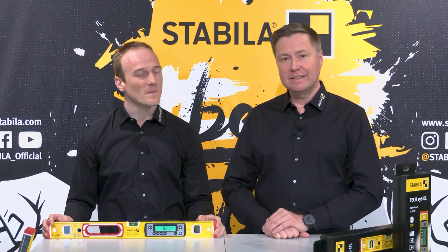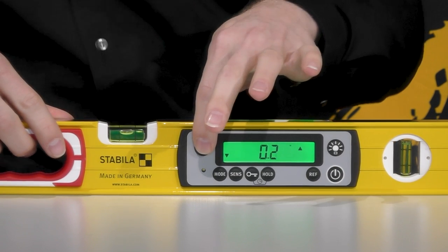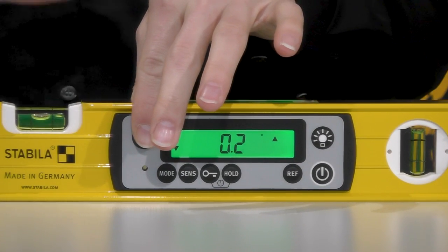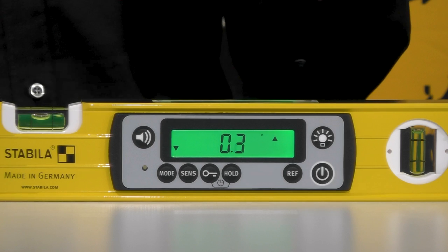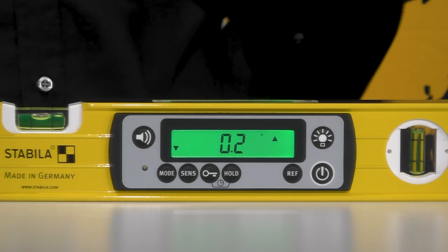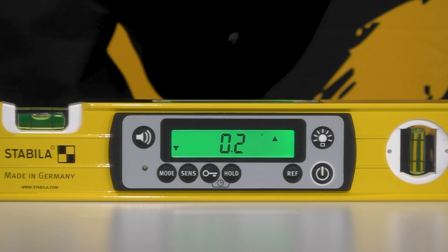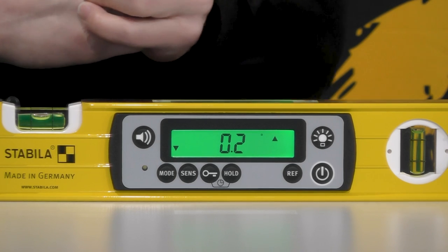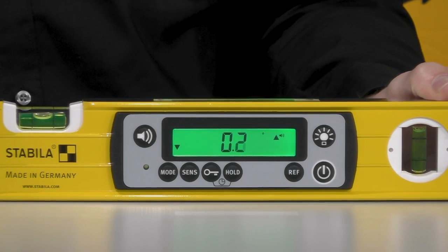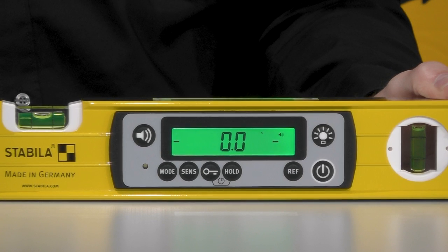Another useful function is the acoustic guidance — that's the button on the left of the display at the top. The acoustic guidance in two adjustable volumes helps me quickly align components without having to look at the spirit level or display. The pitch indicates whether I need to readjust left or right, and the sound speed indicates how close I am to the target value. When I hear a continuous tone, I have reached the desired measuring position.